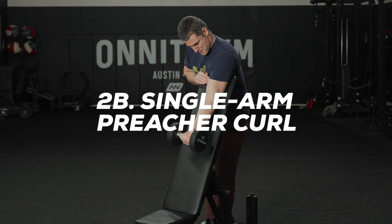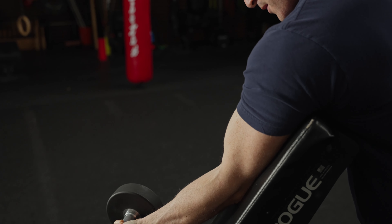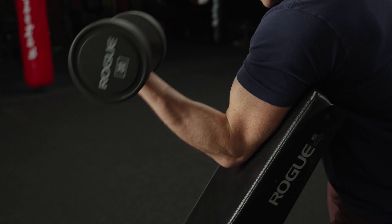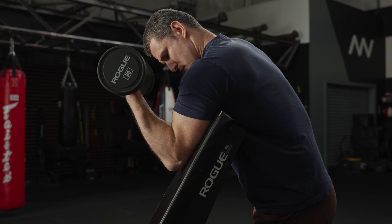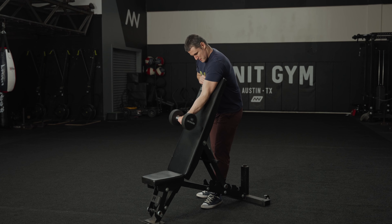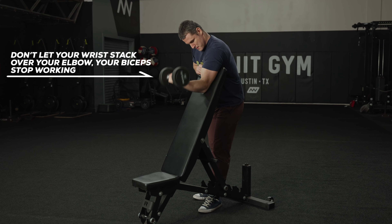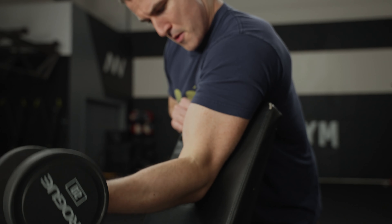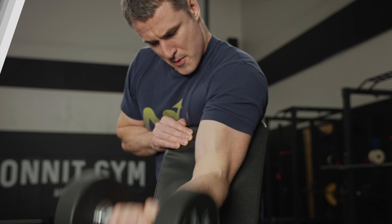2B: Standing Single Arm Preacher Curl. You can use a flat bench or really any sturdy flat object to sub for a preacher curl bench — just elevate it so that your armpit can rest at the top. The preacher curl stresses the biceps in their shortened position and makes for a very strict movement. Incline your bench or elevate the surface so you can brace the top of your arm against it. Check that your forearm won't be completely vertical at the top of the movement, as that would mean your wrist and elbow are stacked and there's no tension in the biceps. Hold the dumbbell and curl the weight with strict form. Complete your reps and then repeat on the other arm.